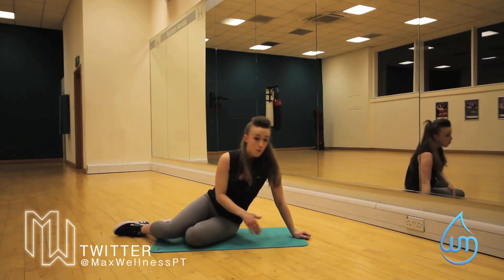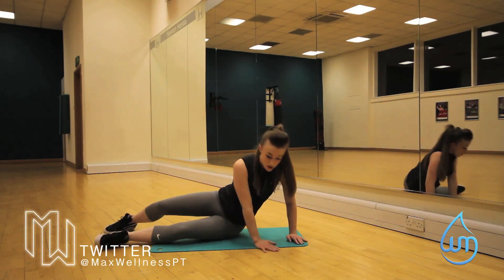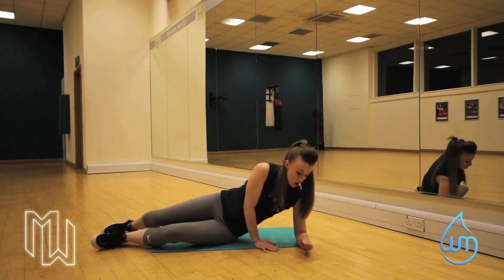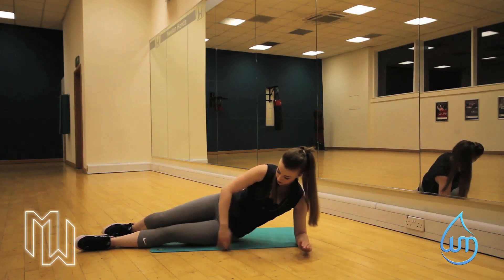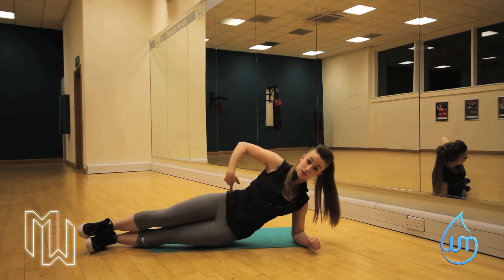We're going to go on our side. Now what I suggest — try and find something with a straight line, just so you've got something to mark yourself off. We're going to put our forearm on the floor. We're going to then try and line our body up with this straight line because we want to get our hips under.